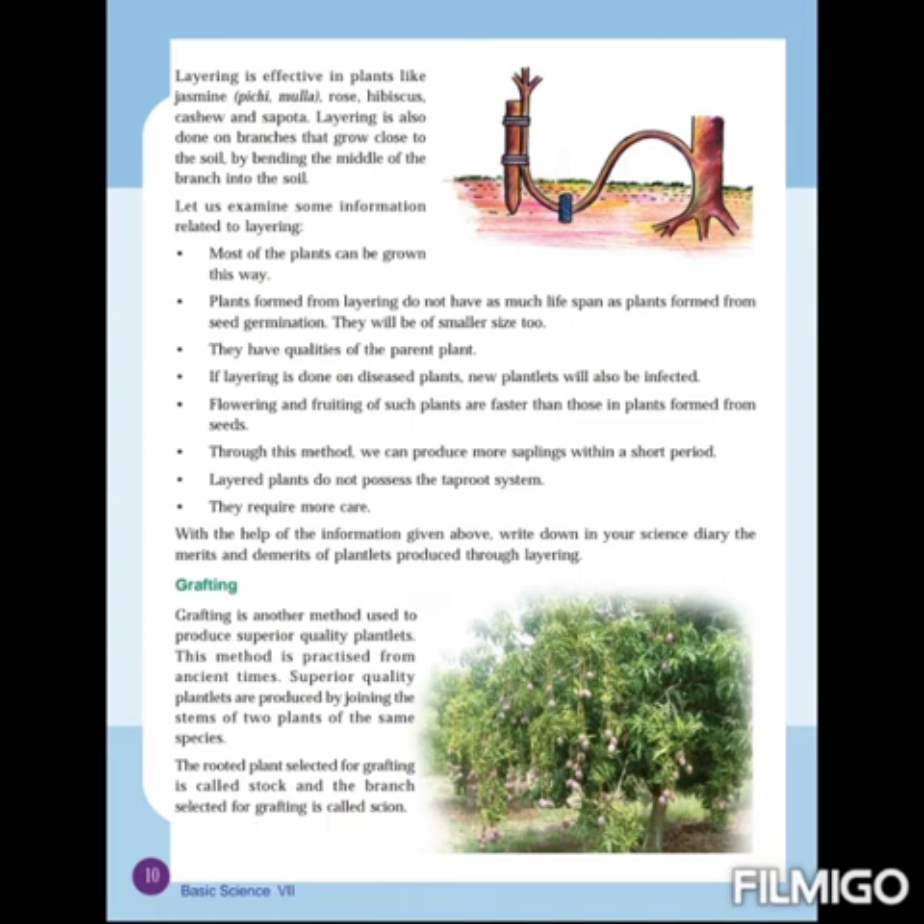This is all about layering. We have learned about air layering, serpentine layering, and some factors related to layering. This is one method of vegetative propagation.